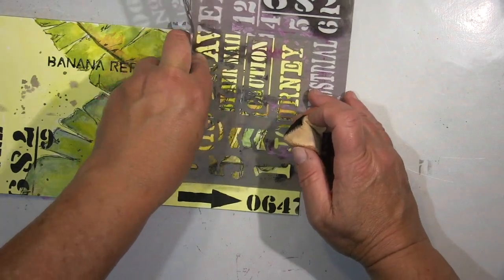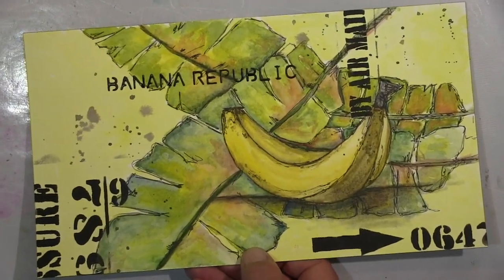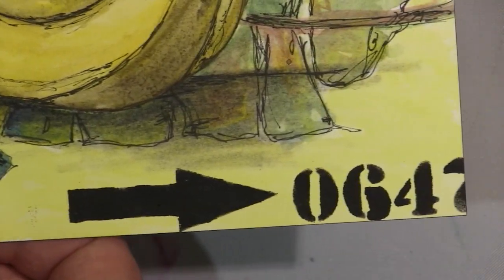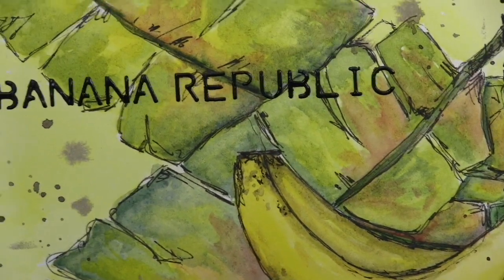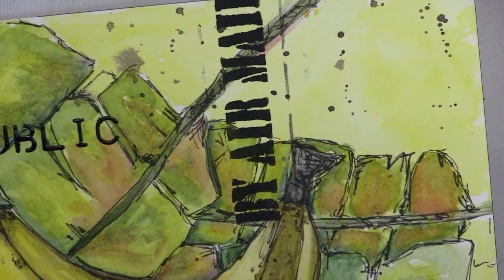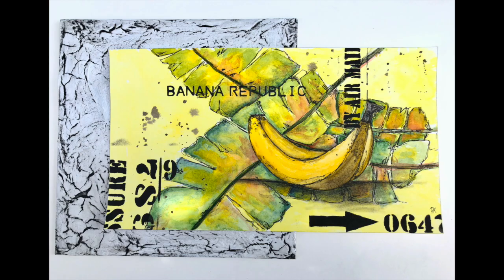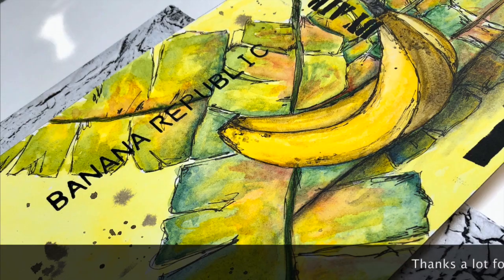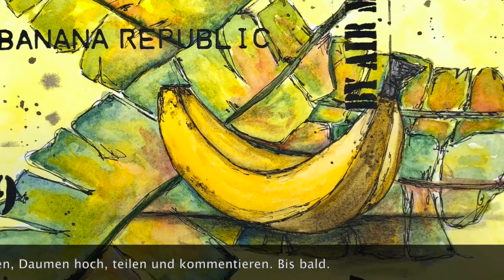The close-up will be coming shortly, and that's it. I hope you like it, and if so, please leave me a thumbs up — a comment would be so very much appreciated. I hope to see you very soon with my next video. Have a fantastic time, please be careful, stay healthy, and never forget to stay creative. Bye bye! — Ihr Lieben, ich danke euch ganz herzlich fürs Schauen. Ich hoffe, ich konnte euch inspirieren. Wenn es euch gefallen hat, lasst mir einen Daumen hoch da, und über einen Kommentar würde ich mich riesig freuen. Bleibt gesund und vergesst nicht — bleibt kreativ! Tschüssi!